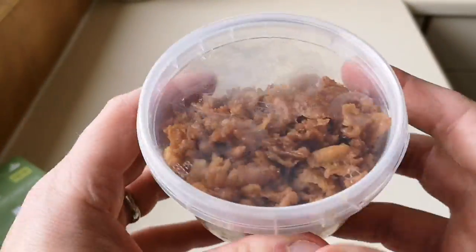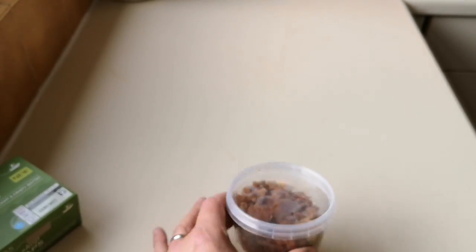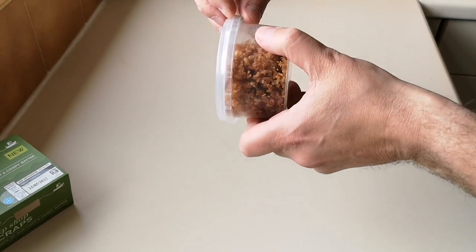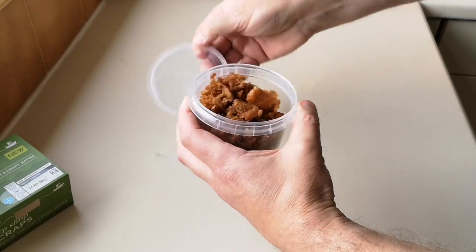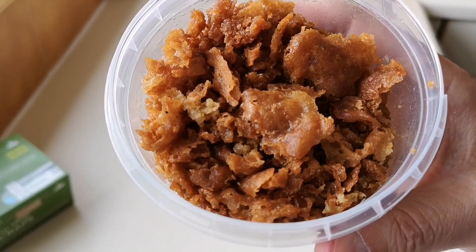So let's get them open and have a look at them. There we are — look at them, they're all scraps. Let's get these open — there's a little tab there. Oh, there they are. Does that take you back? I can't believe it. I've paid a pound for scraps.